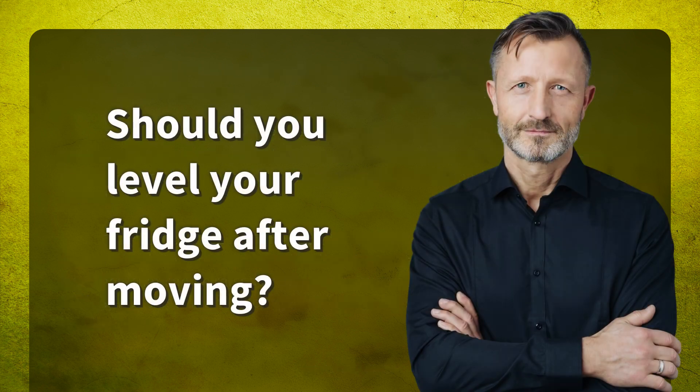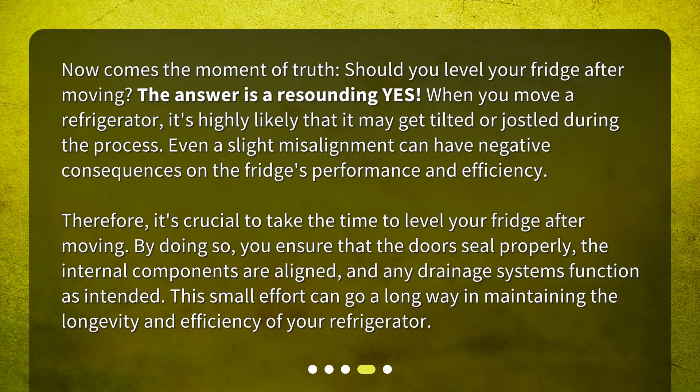Should you level your fridge after moving? The answer is a resounding yes. When you move a refrigerator, it's highly likely that it may get tilted or jostled during the process. Even a slight misalignment can have negative consequences on the fridge's performance and efficiency. Therefore, it's crucial to take the time to level your fridge after moving. By doing so, you ensure that the doors seal properly, the internal components are aligned, and any drainage systems function as intended. This small effort can go a long way in maintaining the longevity and efficiency of your refrigerator.